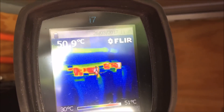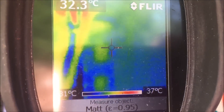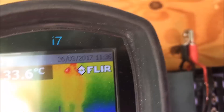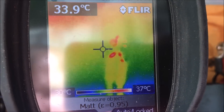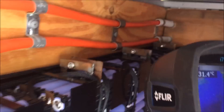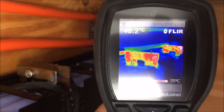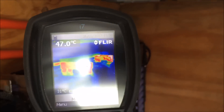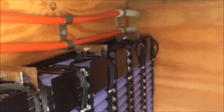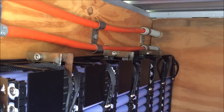Those two connectors are about 50 degrees, so they are either not connected properly. That one's about 37 degrees — it's hard to do the video and thermal camera at the same time. So they're a bit warm, but those ones up there are hot — they're over 50 degrees both of them. I better turn these chargers off.